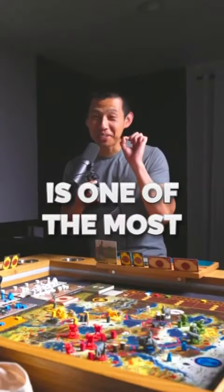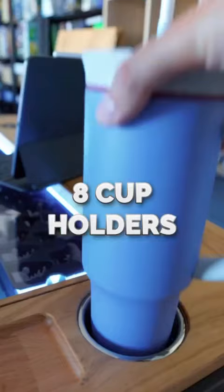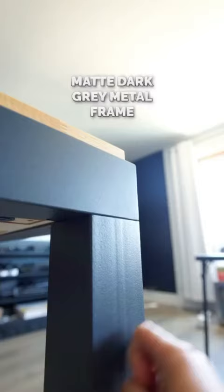This right here is one of the most epic board game tables that you'll ever see. Eight player stations, eight cupholders, super smooth and soft rustic oak wood, and a sleek metal frame.